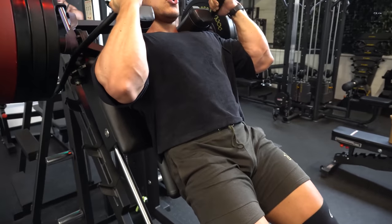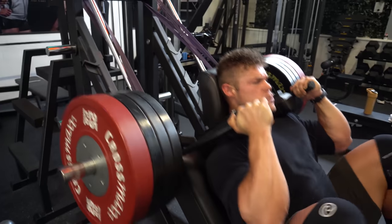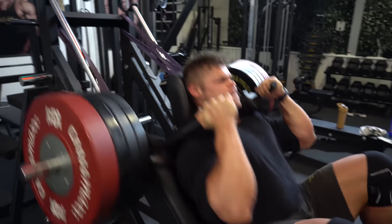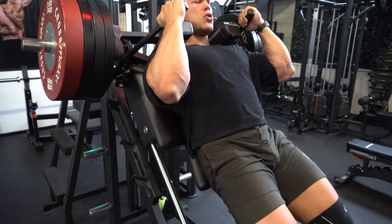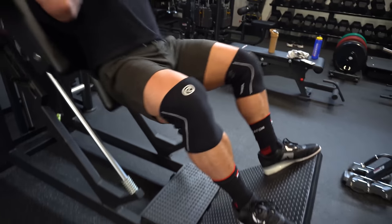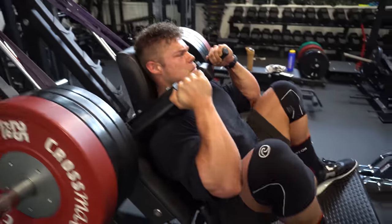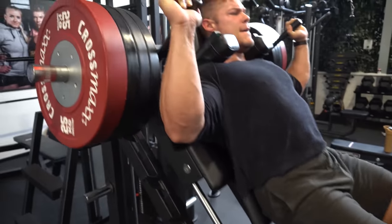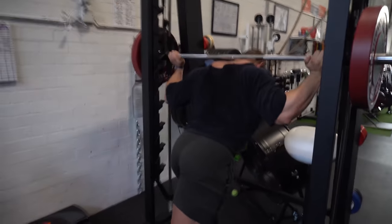This is the second working set — a lot more reps, at least 15 with a lighter weight. Every time I do a heavy working set, I follow it with a lighter one to cover two rep ranges. That way, if you don't beat the heavy set's record, you can still progress on the volume set with more reps at a lighter weight.